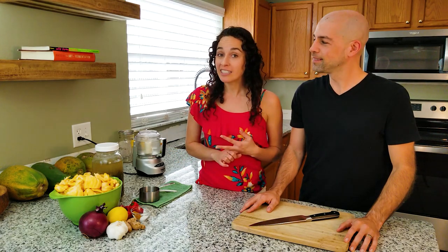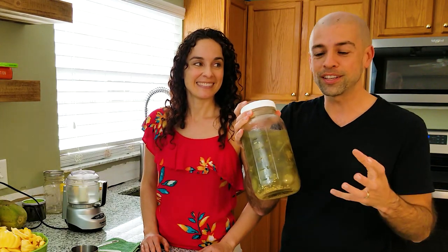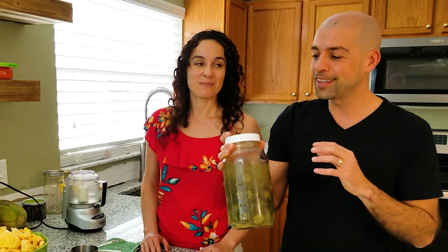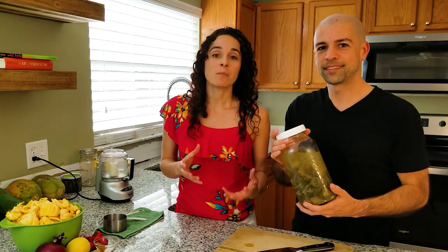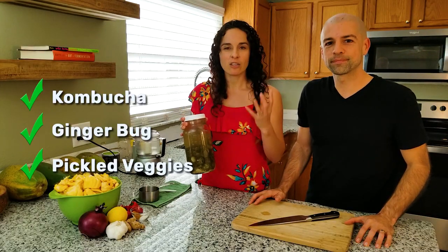Chutney is usually a mix of some veggies and some fruit, and you'll usually find it at Indian restaurants — mango chutney, onion chutney. This one's going to have an amazing flavor using jackfruit. A lot of chutney recipes call for vinegar, but since we're using lacto-fermentation, we're actually going to use our own culture — these lacto-fermented peppers. We're going to use the brine from this. This is a previous batch that was a little bit tangy and a little bit spicy, so I think that's going to lend flavor very well. This is a way to jumpstart our culture within the chutney.